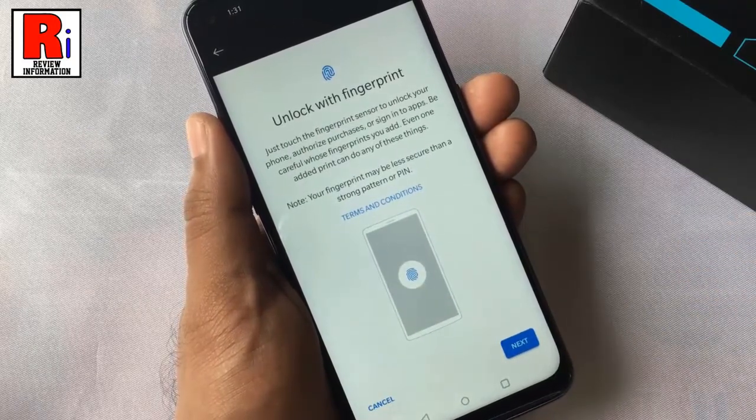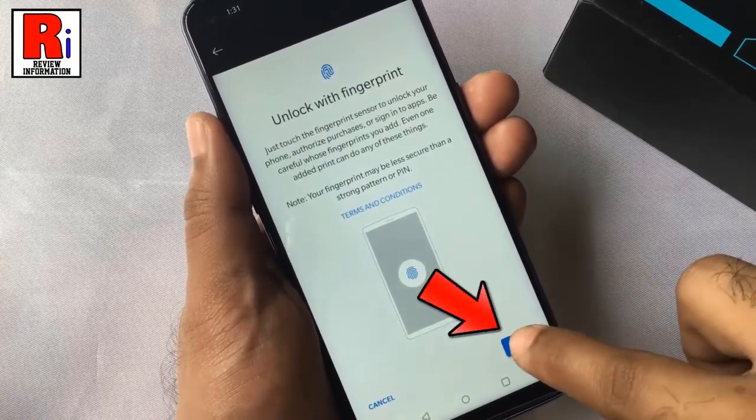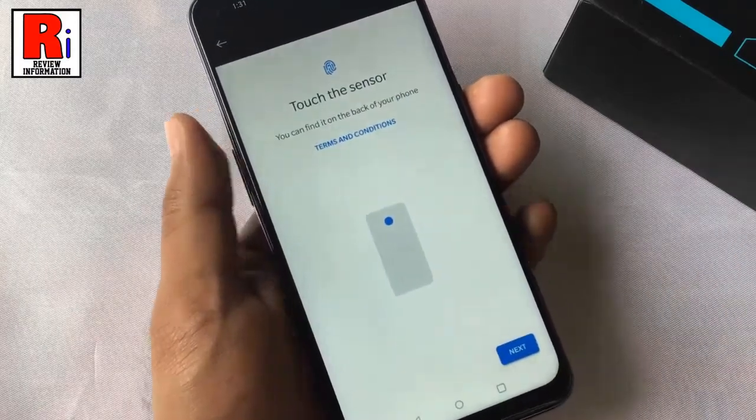Read the note on how to use fingerprint, and tap next. Now touch the sensor with your finger.